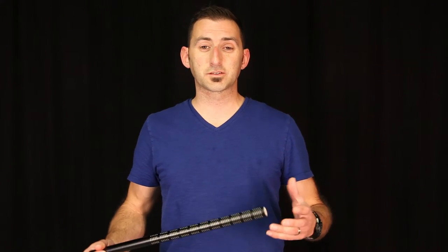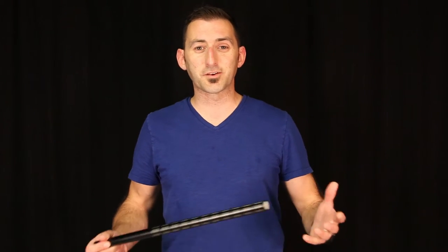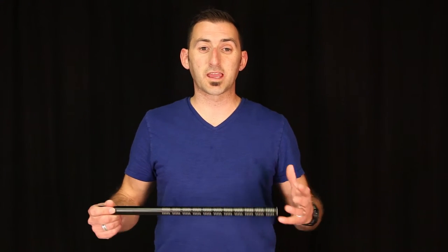Shotgun mics are designed to capture dialogue for TV and film, first in the studio and later on location. Many location sound artists began using these mics to their advantage in the field, capturing ambient sounds and sound effects that were later used in post-production. Shotguns are known for their ability to produce a very natural sound when capturing dialogue, especially compared to most lavalier microphones.